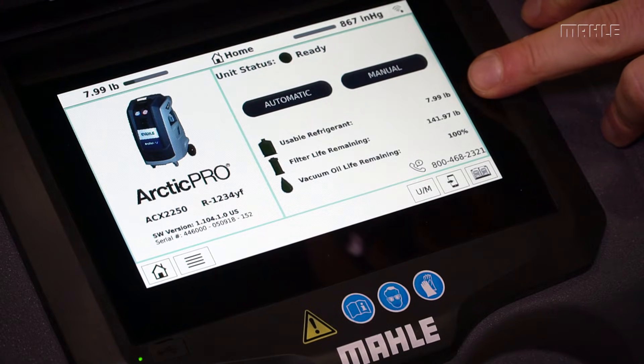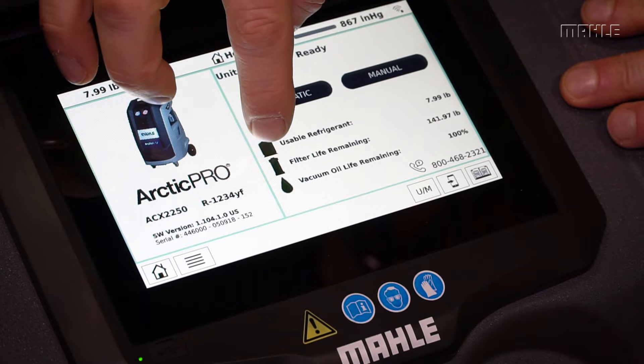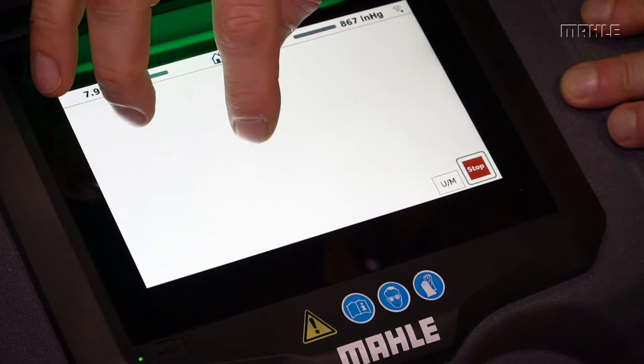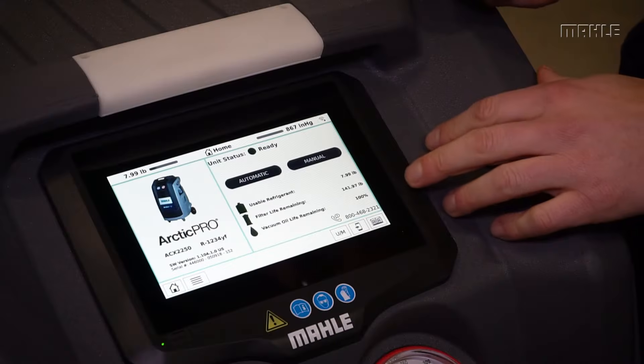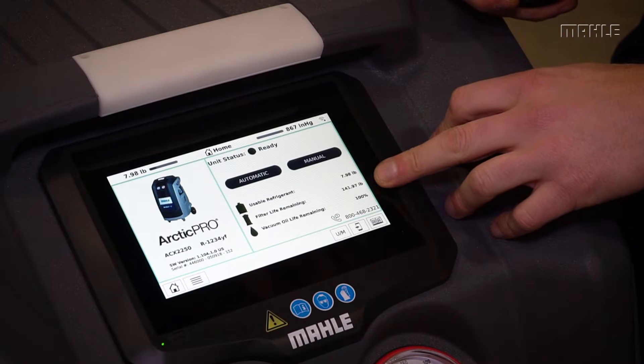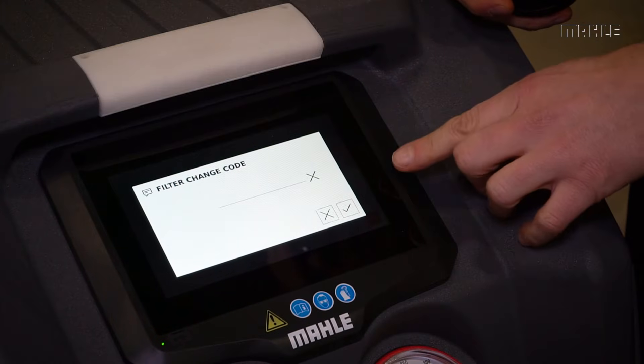To add additional refrigerant to the internal cylinder, you have a shortcut button that allows you access to do an internal bottle fill. To replace the combination filter, you can touch the icon here to enter in your filter code.